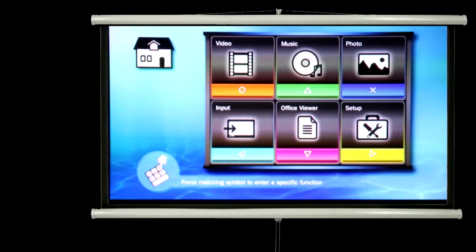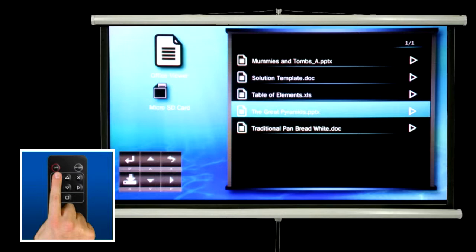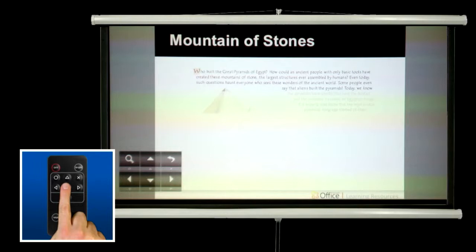To display a PowerPoint document, for example, from the home menu press the down arrow to go to the Office Viewer menu. Use the up and down arrows to select the file you wish to view. Press the circle button to open the selected document. You can then step through the slides by pressing the up and down arrow buttons.